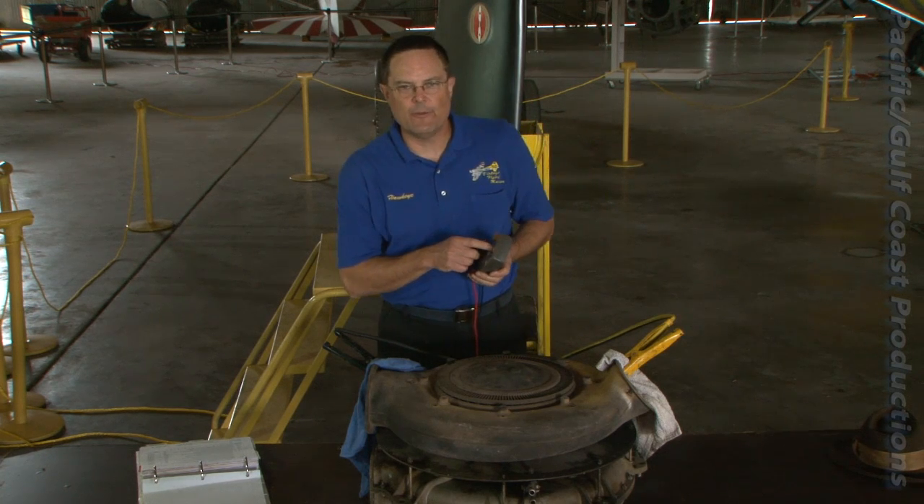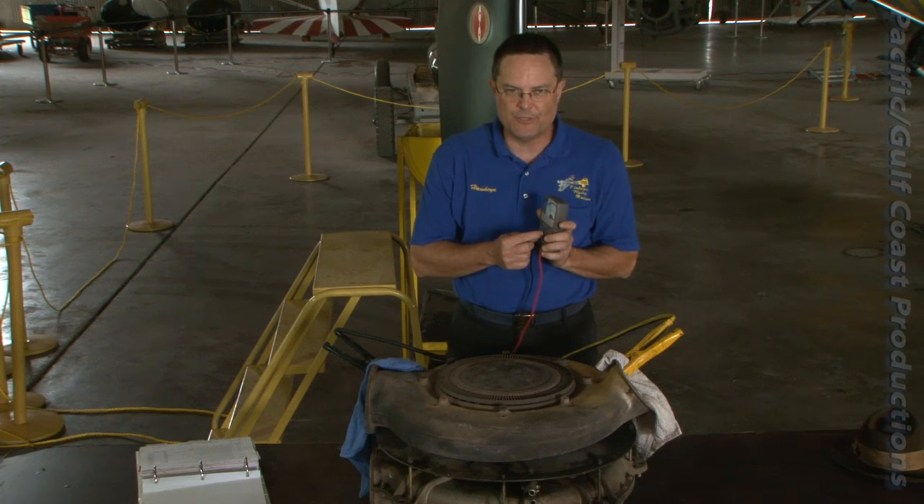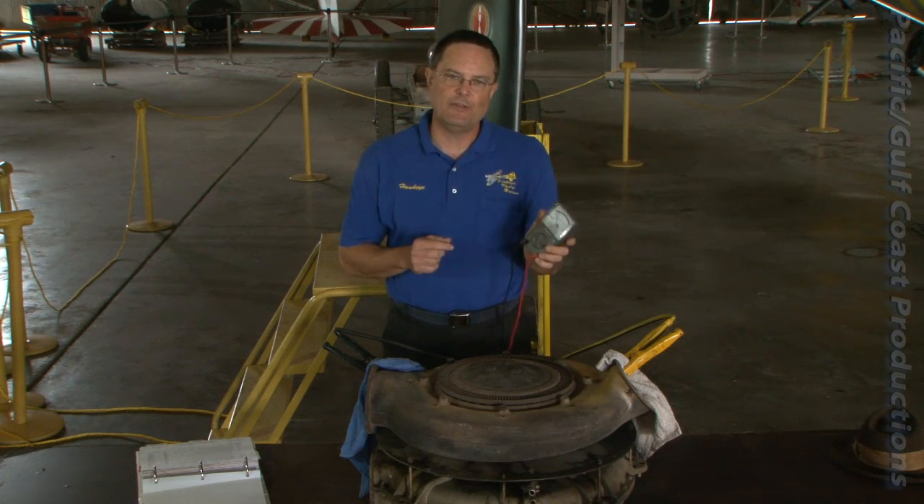Using the Geiger scale on your sparsal meter, measure the Ronken output of the capacitance-refluctance flux muster. If it's above 10 Ronkens, replace the unit.